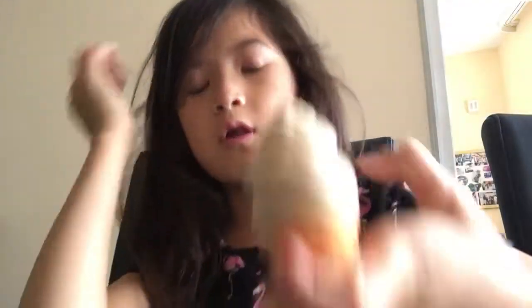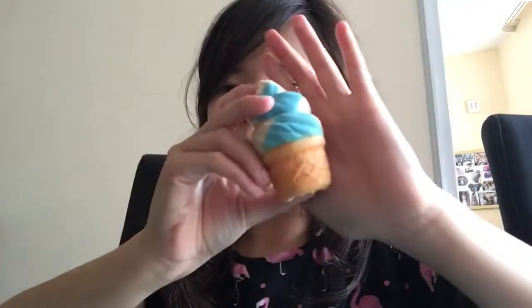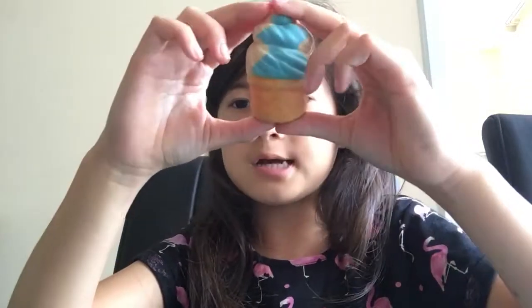Okay, let's start with my little ones. This one is green. I'm sorry about the lighting. I have this ice cream squishy.